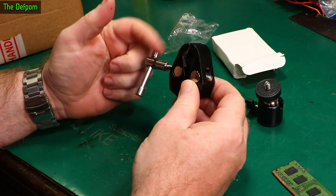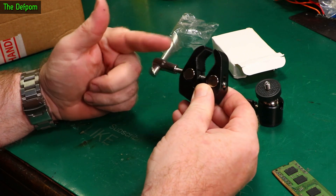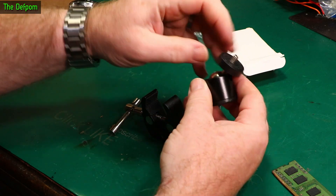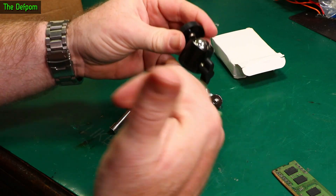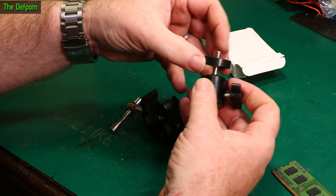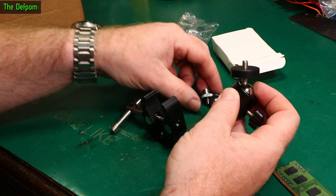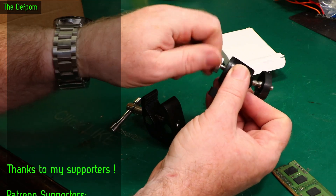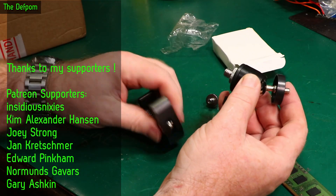It's a clamping mount. We have a swivel adapter, which is a lot like what I use on my camera here, only mine is a bit beefier than this one. And then we've got a couple of little threaded adapters — quarter inch and whatever the other bigger size is.